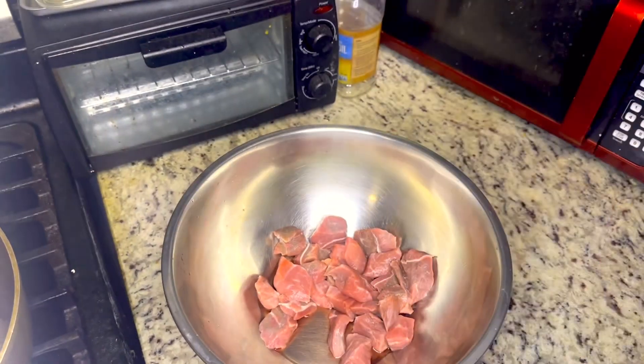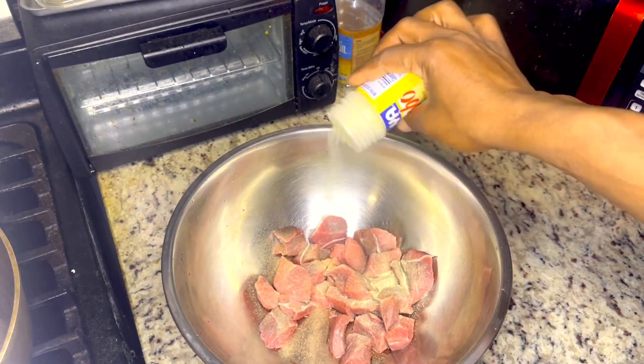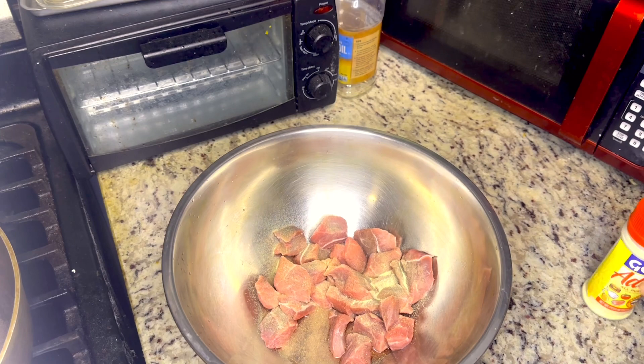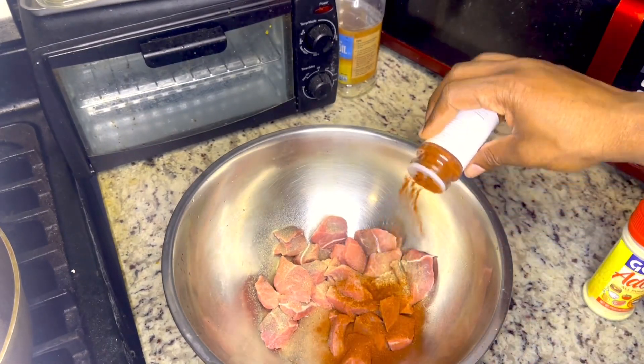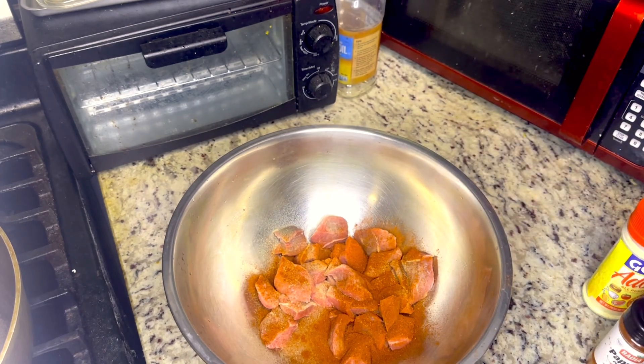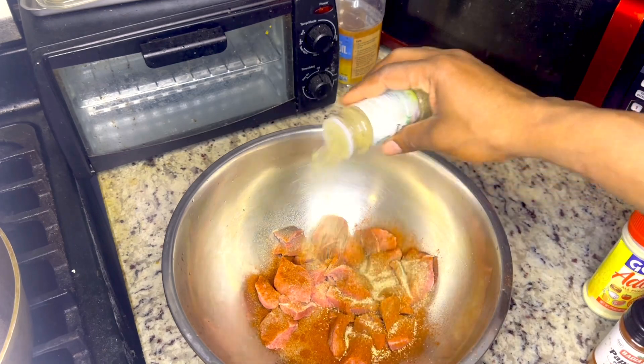Let's go ahead and season up this beef, nice and good and wonderful. You want this to season nice and good and proper. Some paprika. Trust me, you want your food to taste so good and this is going to taste awesome.